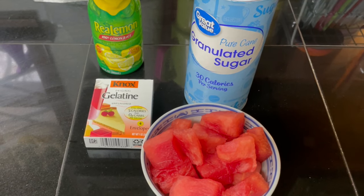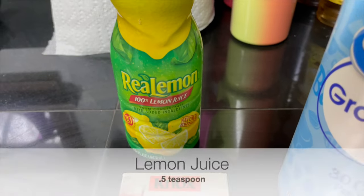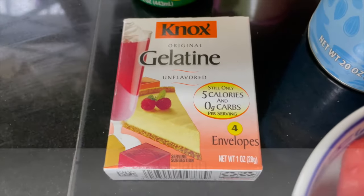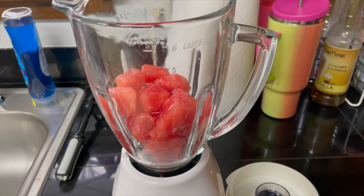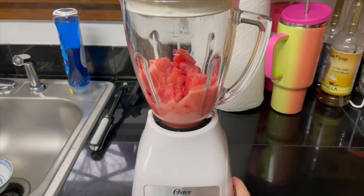To make the chews, you'll need the ingredients that you see here: some fresh seedless watermelon, some sugar, lemon juice, and packets of gelatin. Add your watermelon to a blender and hit blend until it is a nice liquid.